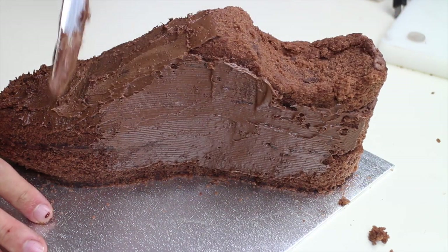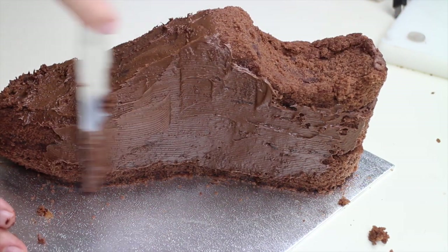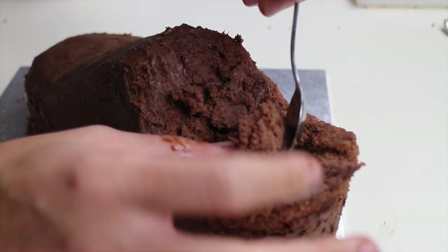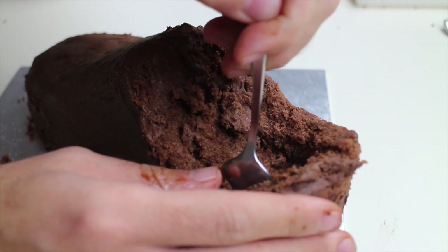Cover the whole cake with a thin layer of buttercream. Carve out a hole at the end of the shoe to make it more realistic.